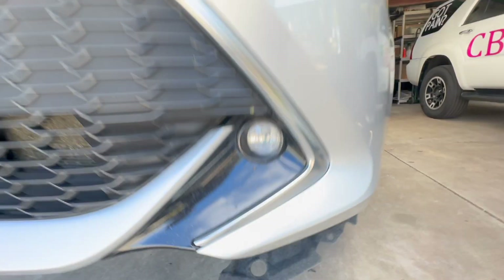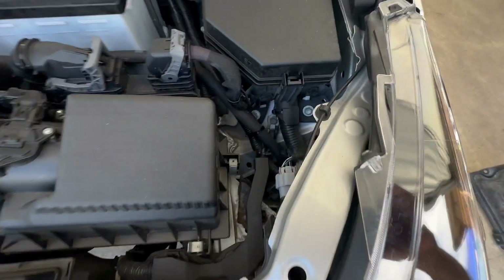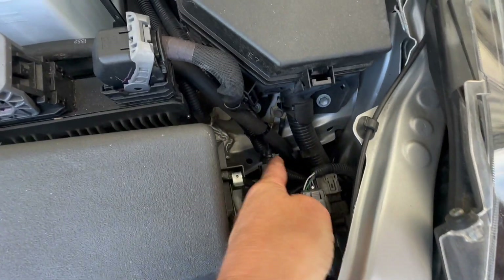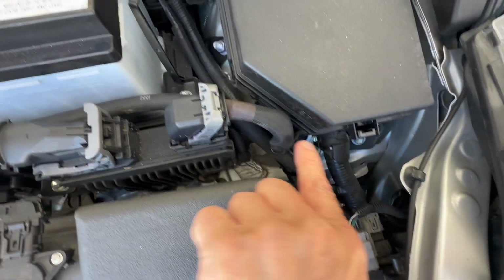Zip tie it all in very nicely so it stays where it's supposed to. Now from there, we're going to thread on the return line and run it up through the frame carefully. I followed this route along here, with zip ties holding it in very nicely.